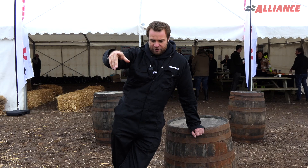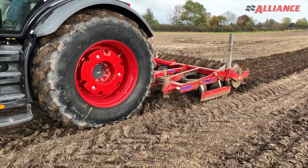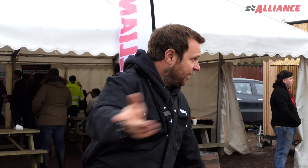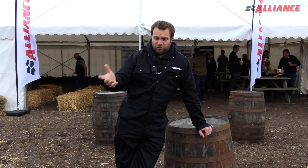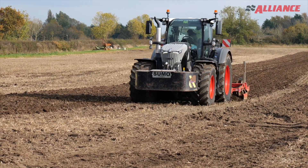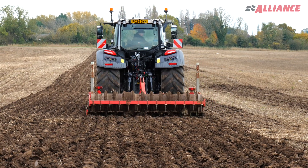We've done a traction test behind us — that's however many rotations of the tyre, then we changed the tyre pressure. We've got all the machines here on Alliance tyres: the telehandler, the woodchipper, the muck spreader. The soil type today is sort of a loam over clay, about six inches of topsoil. It can get very sticky when it's wet, but it's clay underneath.